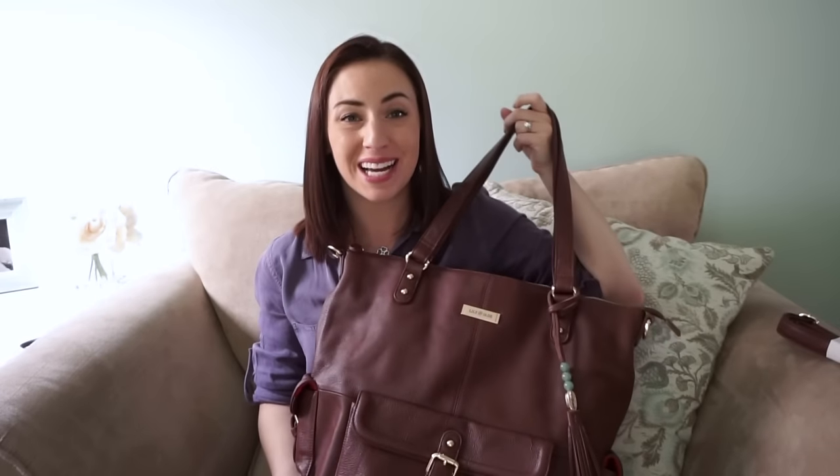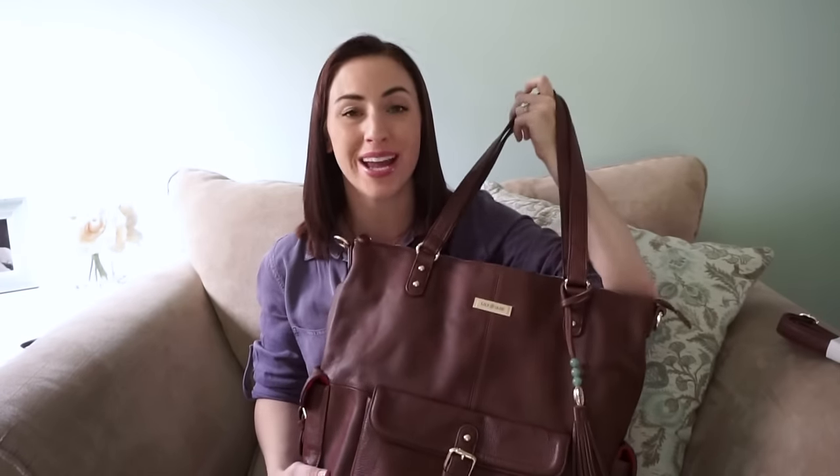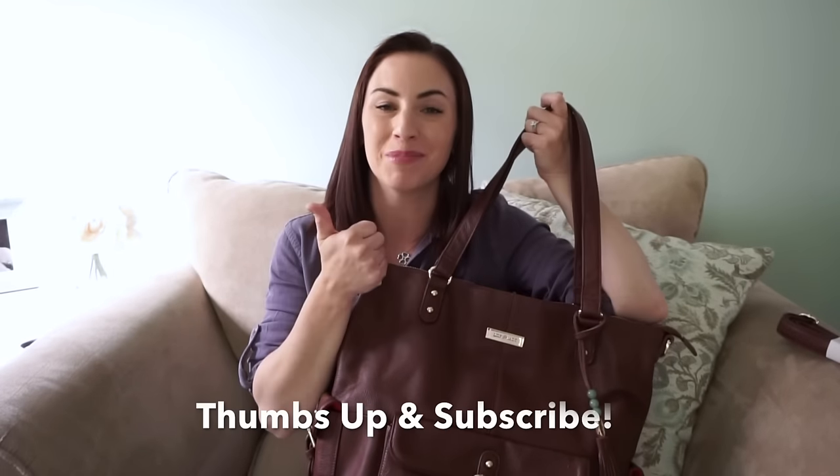Overall, I absolutely love this bag so far and I can't wait to try it out and use it. If you want to follow me on Instagram at kateshwanke, I'm going to be posting pictures of me trying out this bag this week before I make my review. I hope you all enjoyed this video — if you did, please give it a thumbs up and subscribe. If you'd like to make a Lily Jade purchase, please use the link in the description below. Thanks for watching!